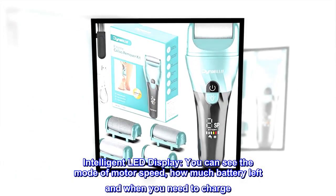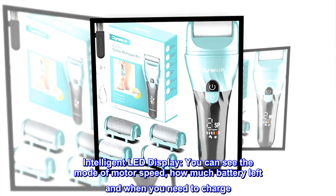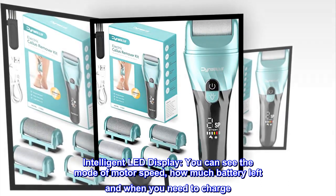Intelligent LED display — you can see the mode of motor speed, how much battery is left, and when you need to charge.